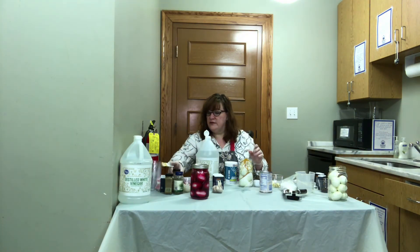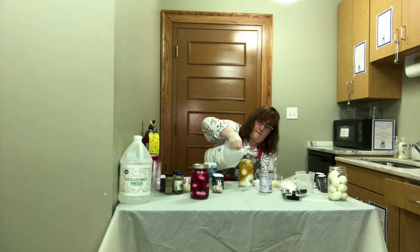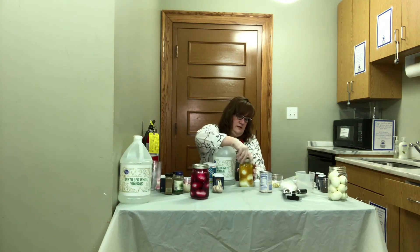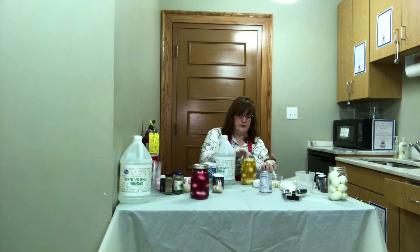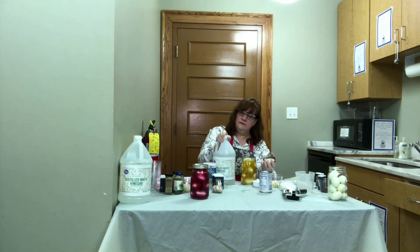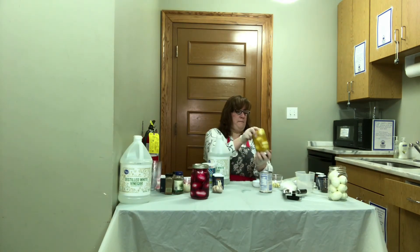We're going to top that off with the vinegar and just fill it to the top of the jar. These will come out a nice yellow color once they've pickled in the refrigerator. We need to add a little more vinegar just to make sure it's topped all the way — you want to make sure that your eggs are completely covered with vinegar for this process to make sure they stay preserved the whole time they're pickling.